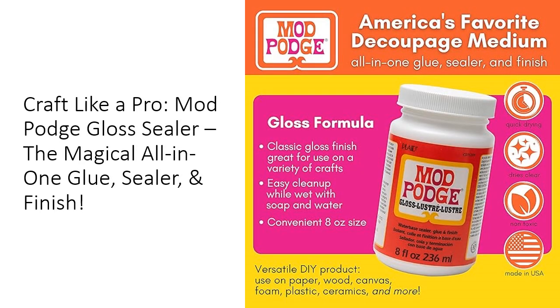What sets Mod Podge apart from other glues? It's not just an adhesive — it's a magical blend of glue, sealer, and finish all rolled into one. Use it on a variety of surfaces, from wood and fabric, to paper and plastic.